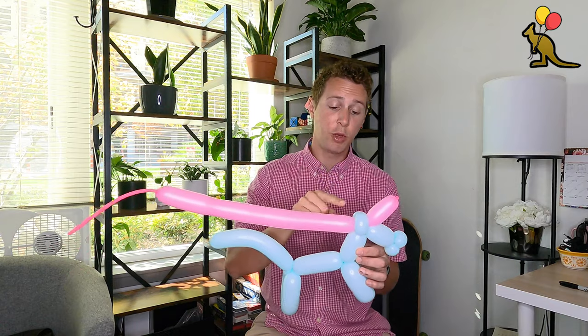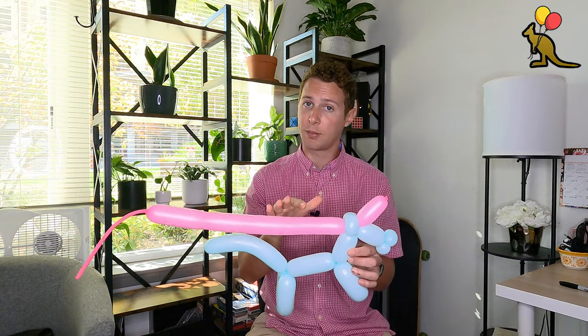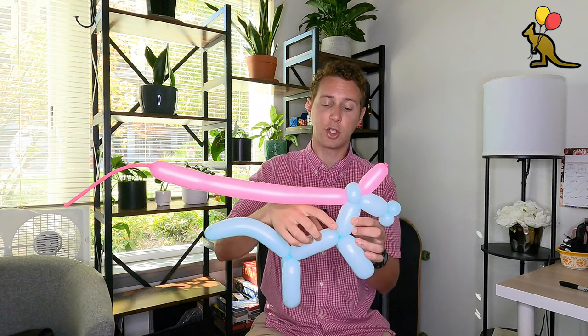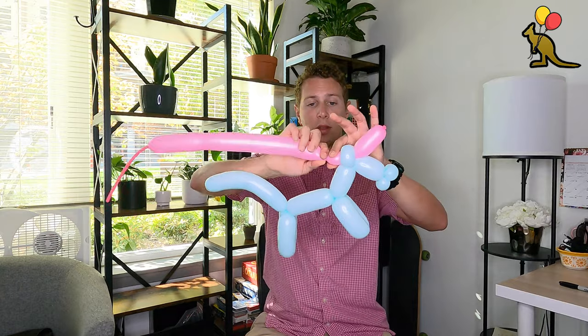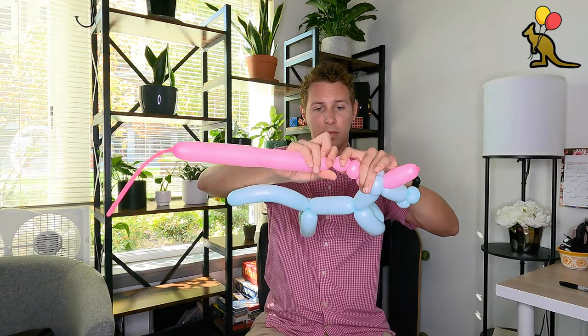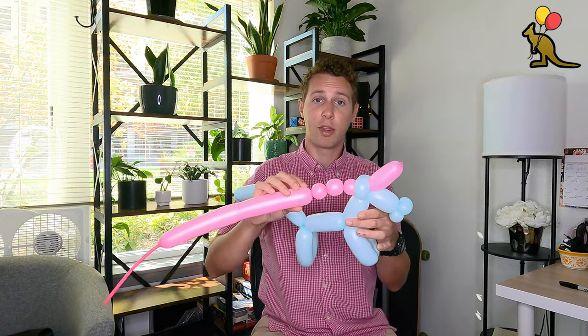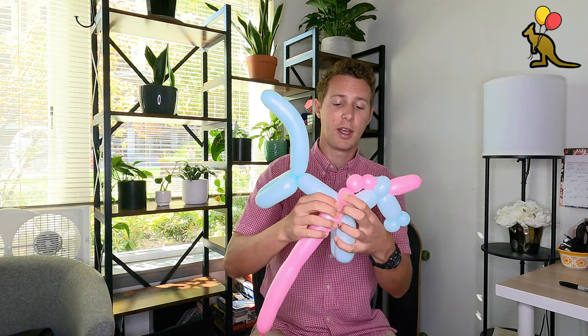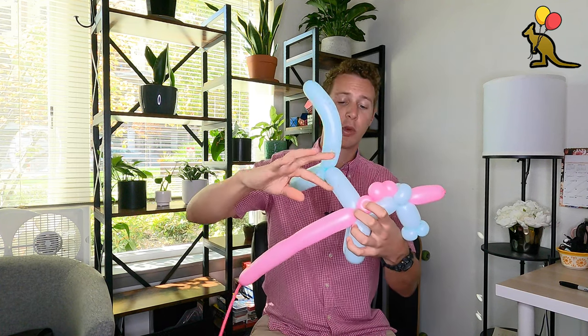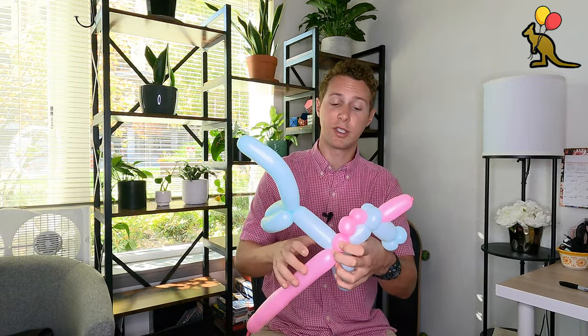You don't have to orient it at this point — a lot of times I just twist all of the bubbles that I need to twist and then at the very end orient everything, but as you're learning I would say go ahead and orient it as you go along. Now I'm going to make three consecutive one inch bubbles with this pink balloon, and twist my last twist into the joint holding the front legs to the neck and the bottom. Once I have my three consecutive bubbles I'm going to push this twist in with this joint, then twist around the back of the unicorn body and the rest of my pink balloon all at once so that they're twisted together.